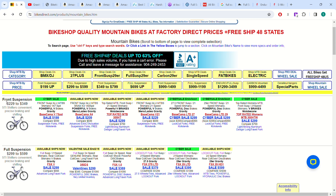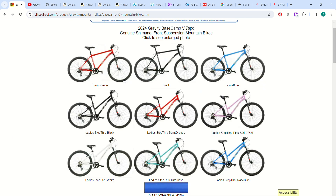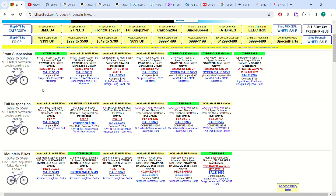Going down their listings, they have this Base Camp for $200 which is a hardtail. I would not recommend it — it doesn't come with disc brakes, it just has these little v-brakes, and the fork isn't very good on it. It's a little better than anything you're going to get at Walmart for $200, but for a little bit more money you can get something better.